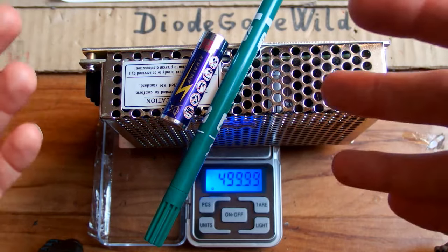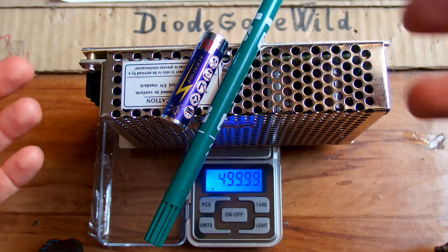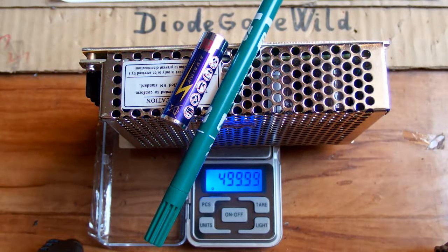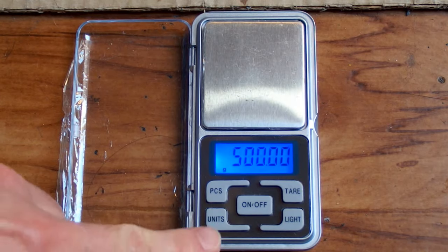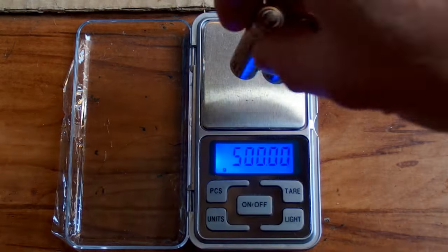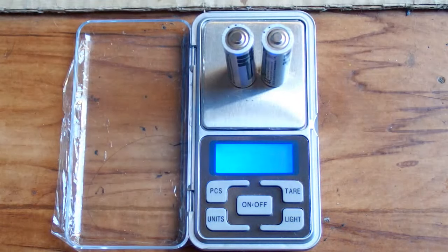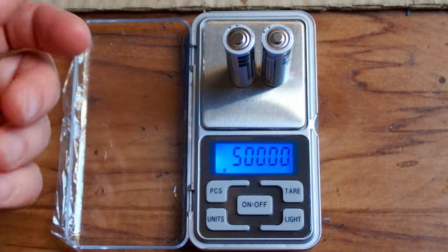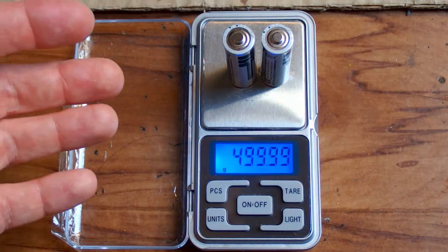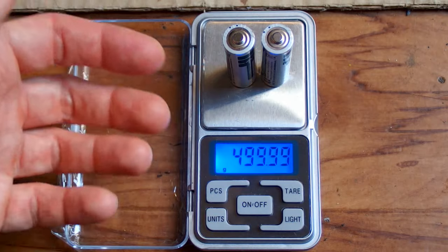Now let's try to calibrate it completely wrong, and then let's try to calibrate it back to the right weight. Let's go into calibration mode — a long press, a short press — and now it's waiting for the calibration weight. Let's put those two batteries on it. It says 'pass', so it passed the calibration and now it's calibrated such that those batteries are 500 grams.